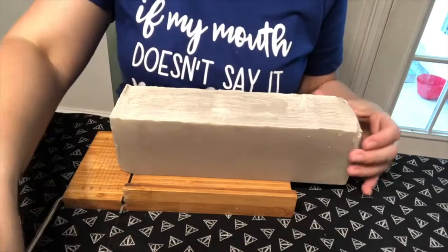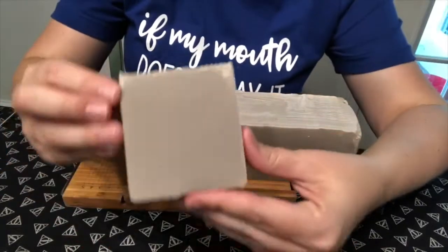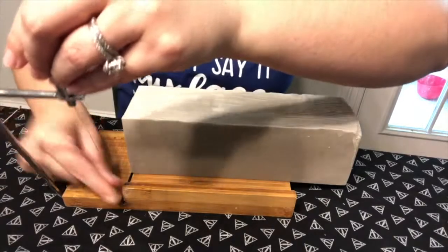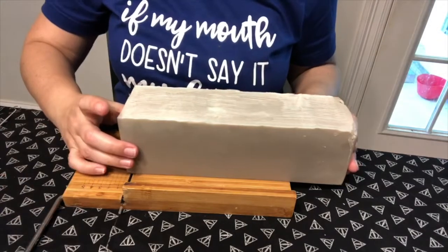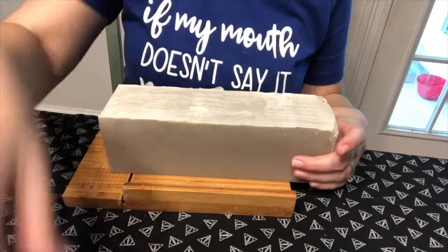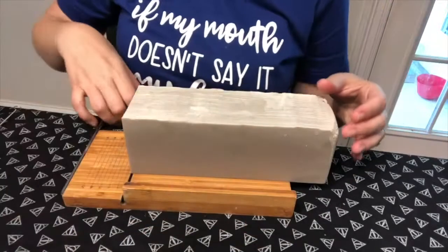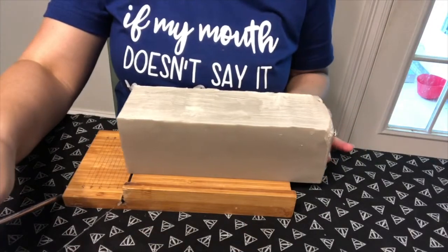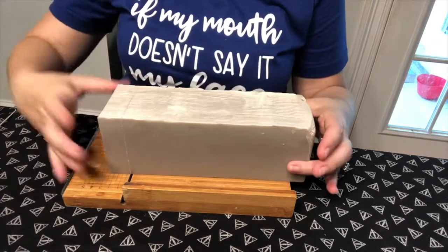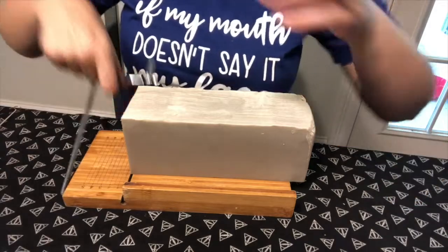Let's cut the soap. It's going to be plain brown obviously, but we're going to try the stamp out. I also have another idea if the stamp doesn't work to see if we can make it look like a piece of wood. So plain brown soap, we're going to keep cutting and cutting and then attempt to stamp it.